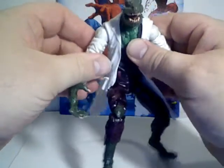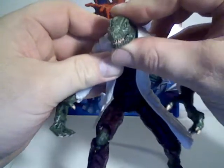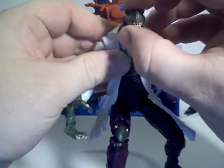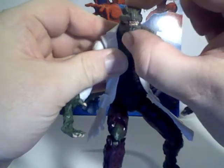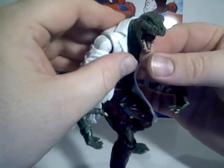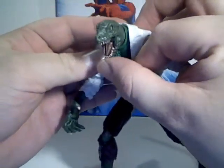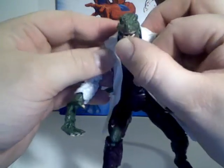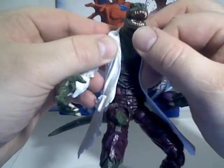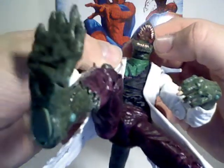It's got some great articulation too. His head does go up and down a little bit, as well as side to side. He has this really cool opening jaw, so you can have him ready to take a bite out of Spidey and chomp down there. You can see the nicely sculpted tongue in there.